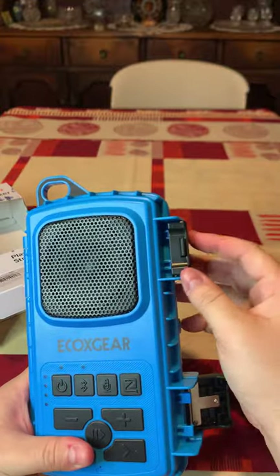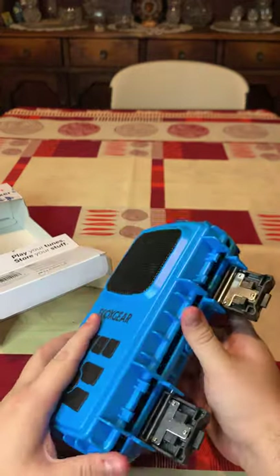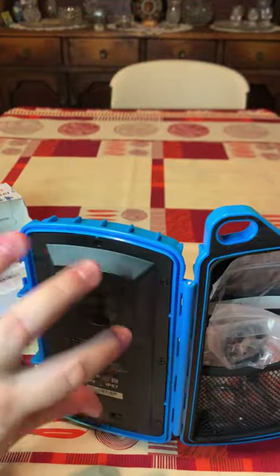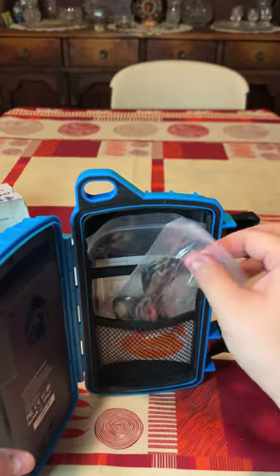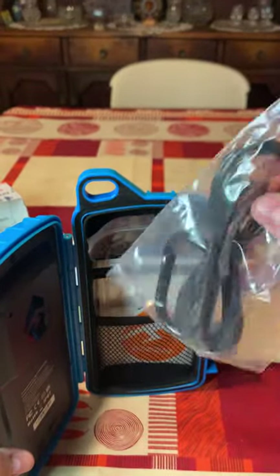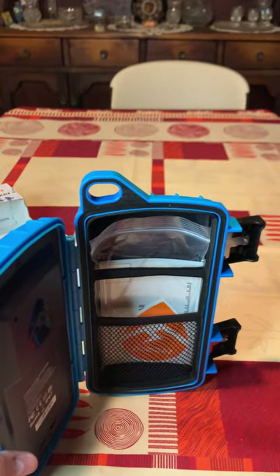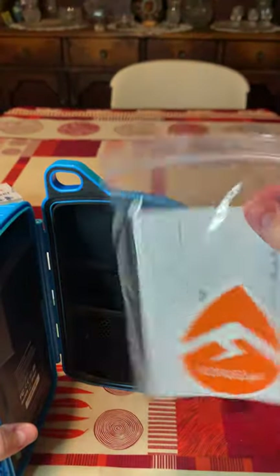So we're going to open this thing up. Basically how it works — it has a safety latch which you press to open up. Now you can see the big speaker, which is the heavy part of the unit, here on the left side. And on the right side you have your storage space. Here's a carabiner so you can clip it to your backpack. You have a Type-C charging cable — very important. Seems like all speakers are upgrading to Type-C now. We also have a sticker — very cool, thank you EcoX Gear — the user manual, and the warranty card.